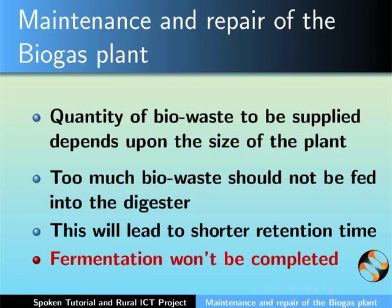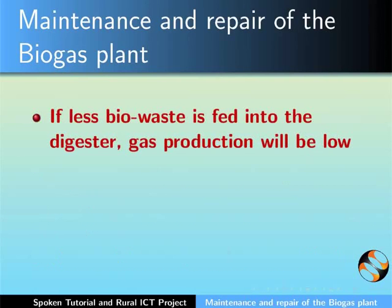Hence, manure will come out in the slurry tank without being digested. If less biowaste is fed into the digester, then gas production will be low.